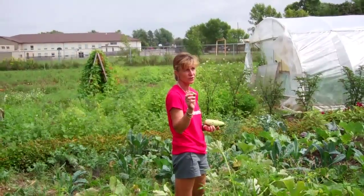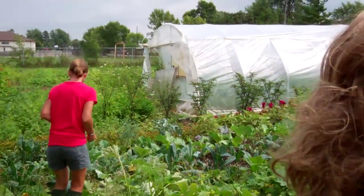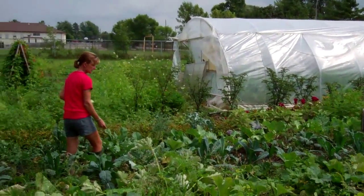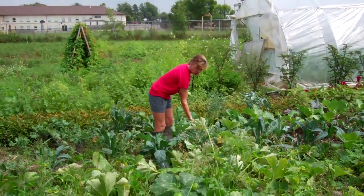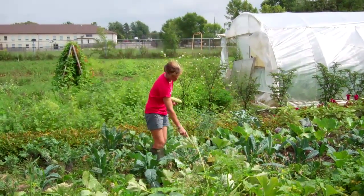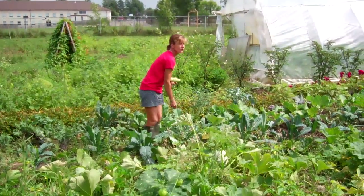Those are squash bugs, which is a bonus — squash bugs are bad. I've got this last Tuscan kale. This is an Italian green called Pura Ciccaca, considered a non-heading broccoli. You can see it has a head but the head is reasonably insignificant — it's really the leaves that you're interested in eating.